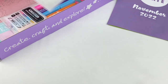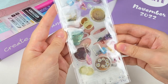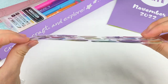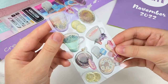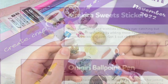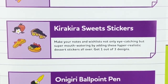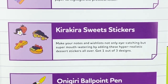This next item — I can see some stickers. They look like tea themed stickers and they look really cool. They're a little bit like puffy stickers so they're slightly raised, and they have some really pretty glitter in them. I really like the purple one. These are the Kira Kira sweet stickers and it says make your notes and wishlists eye-catching and super mouth-watering by adding these hyper realistic dessert stickers all over. Get one out of three designs.